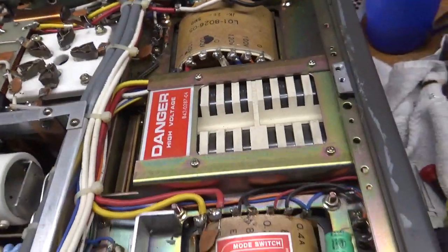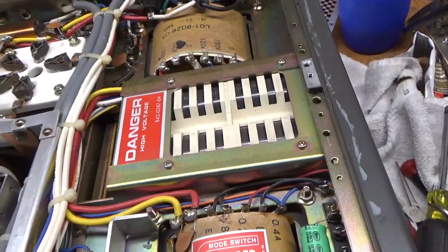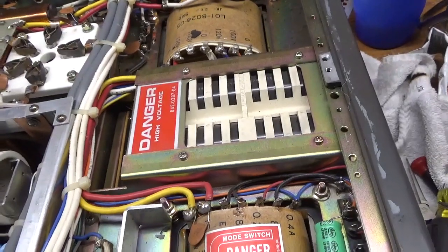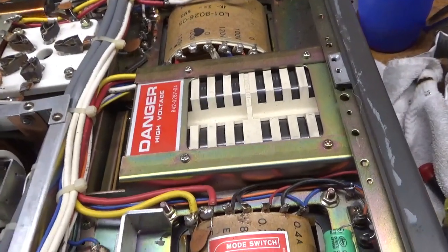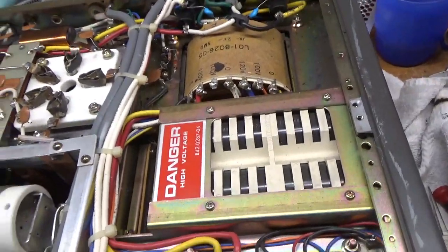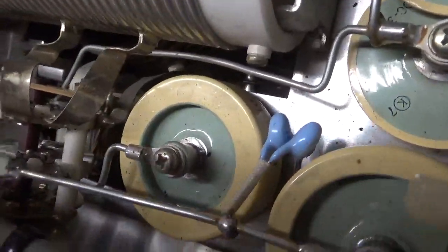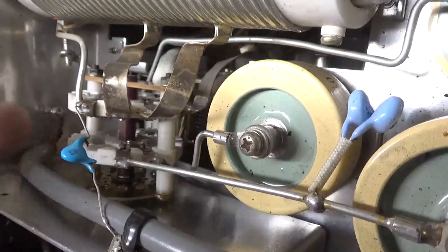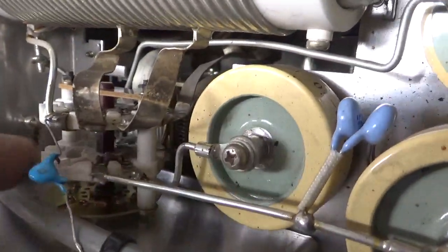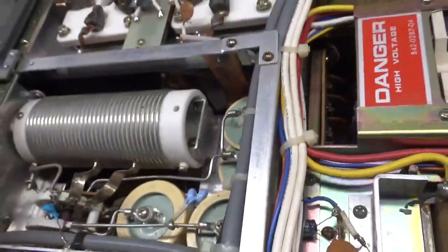I want to talk about something real quick. When you buy one of these, you really need pictures. I had a guy buy one on eBay — he got taken advantage of. The guy claimed it worked, but there's no way it worked. You always want close-up pictures of the band switch, because normally the contacts on this side are the ones that fail. This is the stock band switch, so you always want to make sure those contacts where they touch the wiper on both sides have not been blown apart.